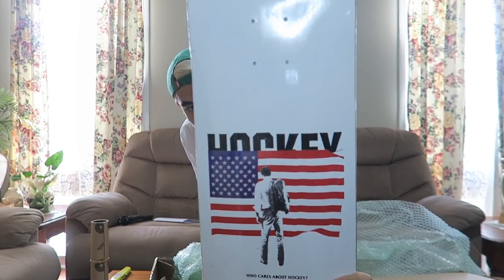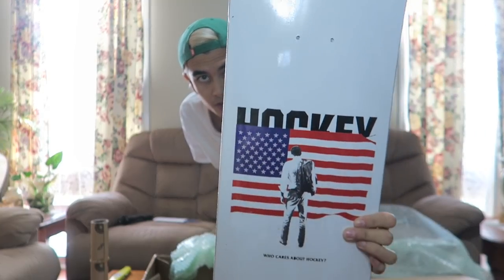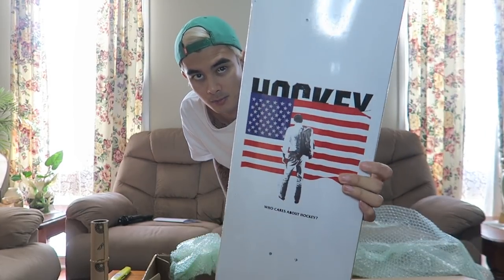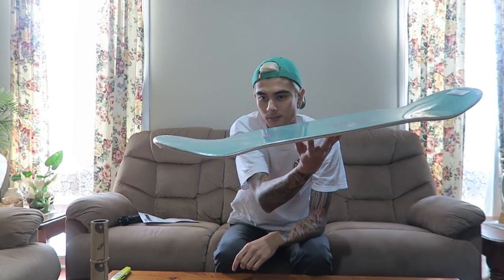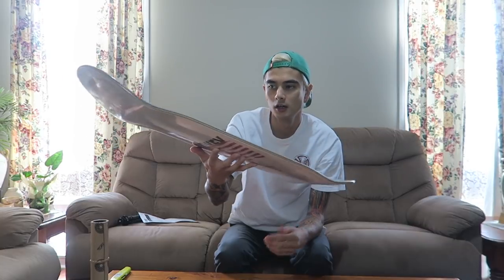Check out that graphic guys — this is the Andrew Allen pro model Patriot graphic, which works out pretty well because I love America, so there's an American flag on the board. I skate a lot of Baker and Death Wish but I wanted to try something different. I jumped on a mate's Hockey board and as you can see the tail and nose have way more kick, which I thought was really nice — it felt good under my feet.